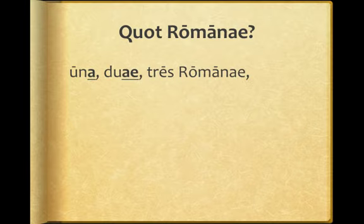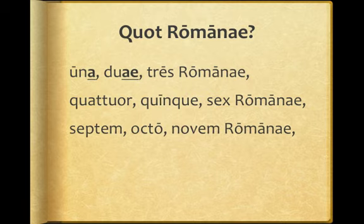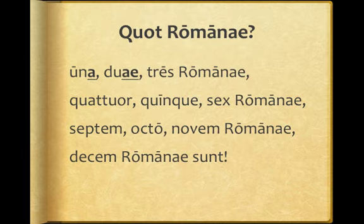Here's what that looks like written out. Here we answer the question: quattuor, quinque, sex romani, septem, octo, novem romani, decem romani sunt.